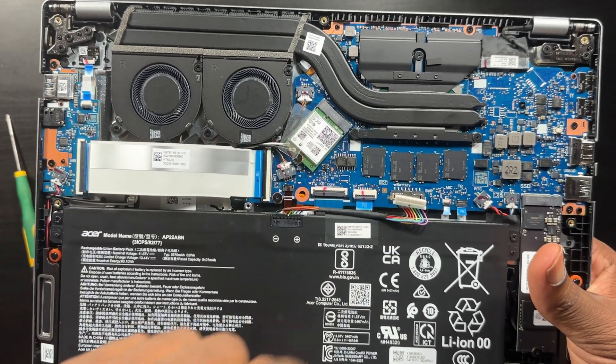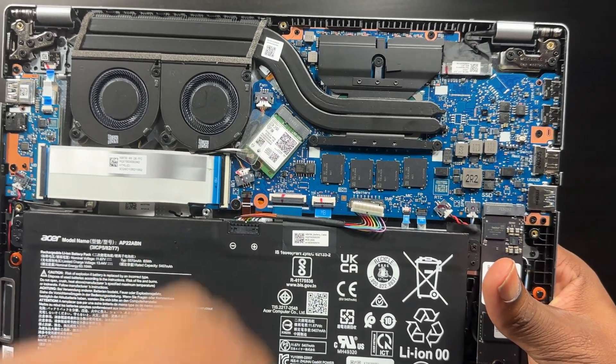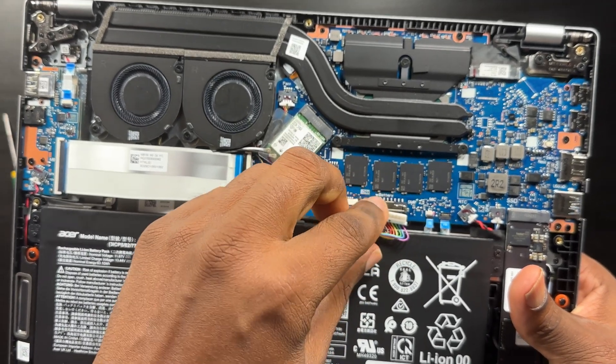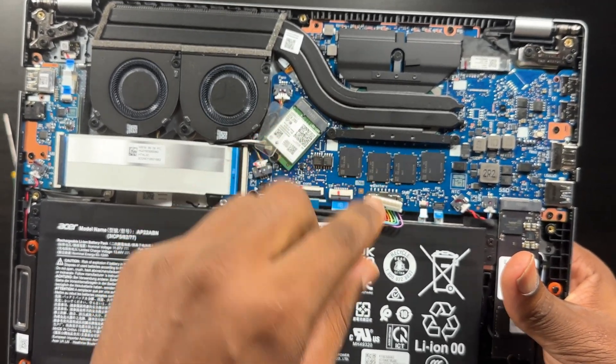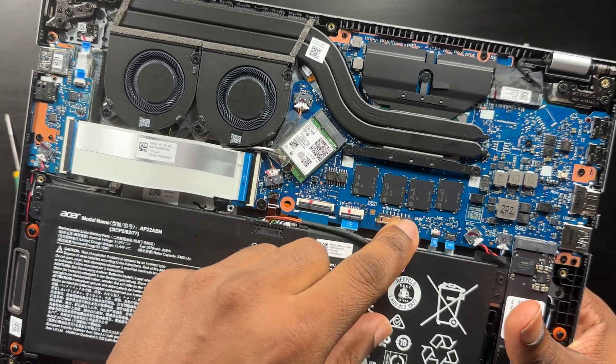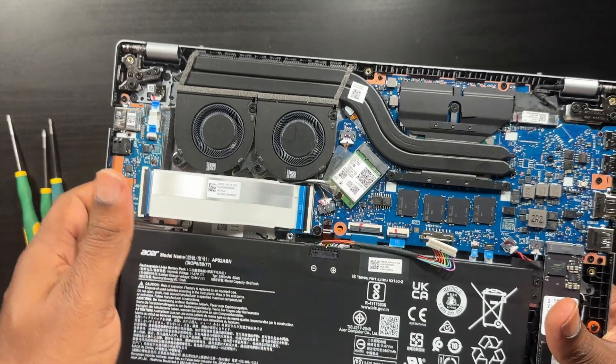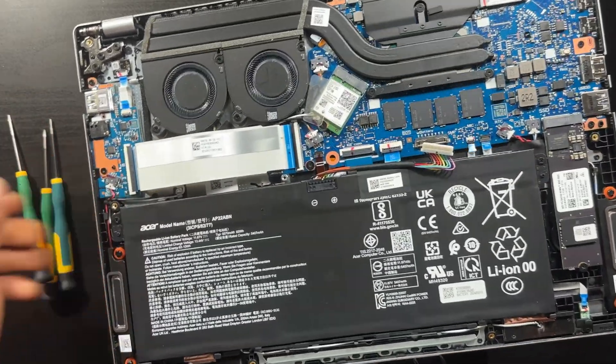Before you do this job, please disconnect your battery first. Very easy to do — just pull out this little rainbow-colored ribbon cable and set it to the side before you lift up on any ribbon cables.